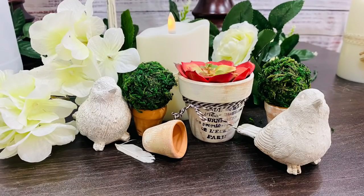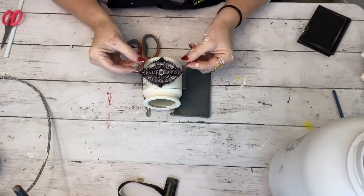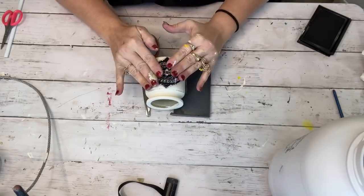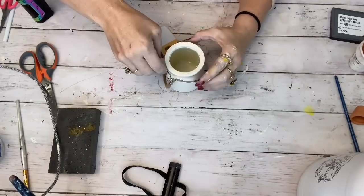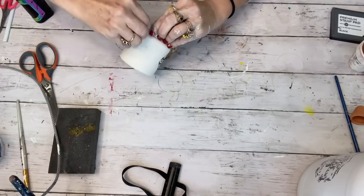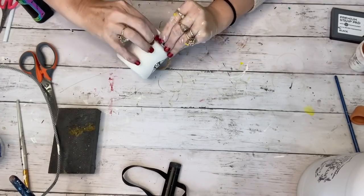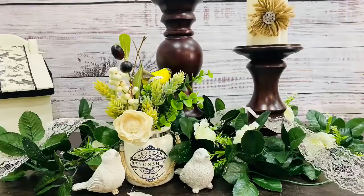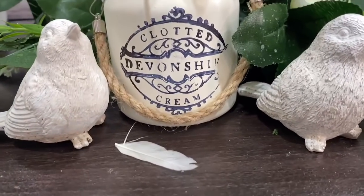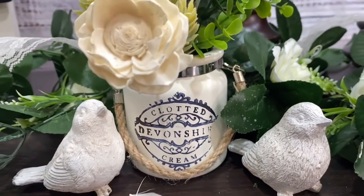In just a moment I'm going to show you guys how I made these little moss balls. The next one is a little hanging jar — I painted it Sheepskin and simply put a stamp on it. As I go along I keep getting better and better with the stamps. This little vase has a hanger on top so I clamped it back in place and displayed it with some flowers and a cute little bird from the Dollar Tree.